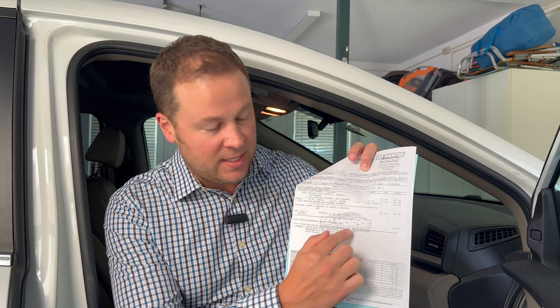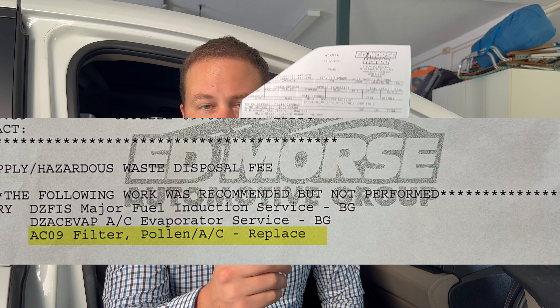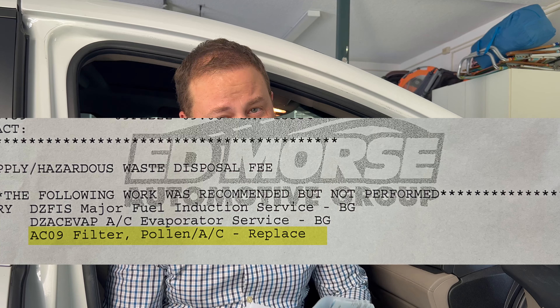One of my favorite things to do is to save money with doing very little work. And if you've ever owned a car, you've probably taken it in for service and been told by your service advisor that you need to replace your cabin air filter, or sometimes it's called the AC or pollen filter. When I take my car in, they often recommend it at the very bottom. But I never have them do it because you can save a lot of money doing it yourself, and it's actually really easy. I'm going to show you how right now — it only takes a few minutes of your time.